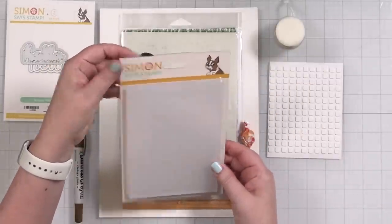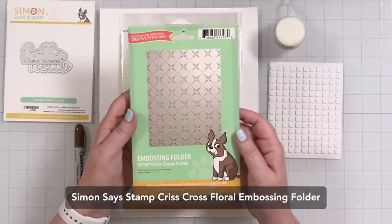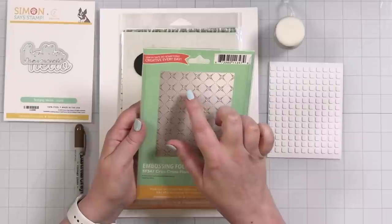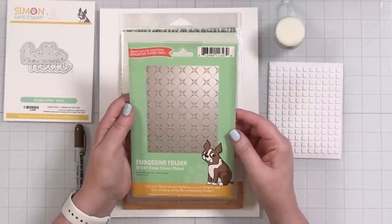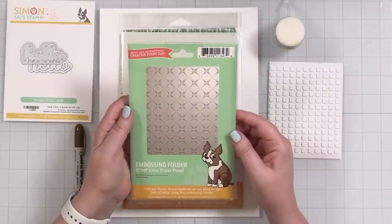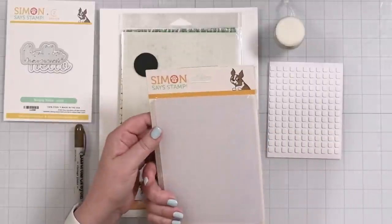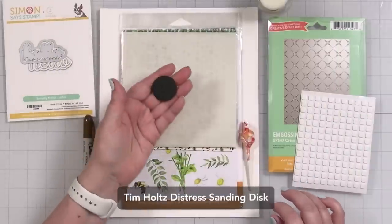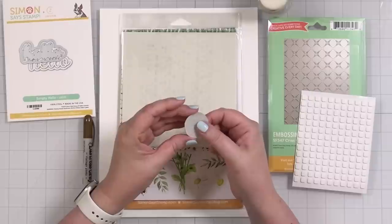Now let's take a look at the embossing folder — this is called Crisscross Floral. Even though these are little floral petals, they almost look butterfly-esque too. That is a gorgeous 3D folder. Now you are going to get a Tim Holtz sanding disc. I bet this kind of sticks on — let me grab one of my tools.